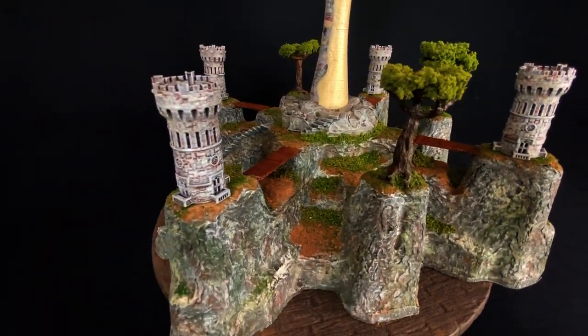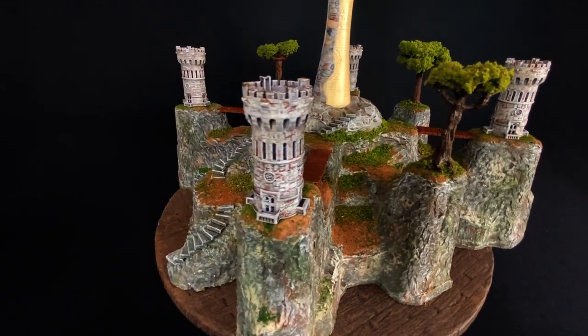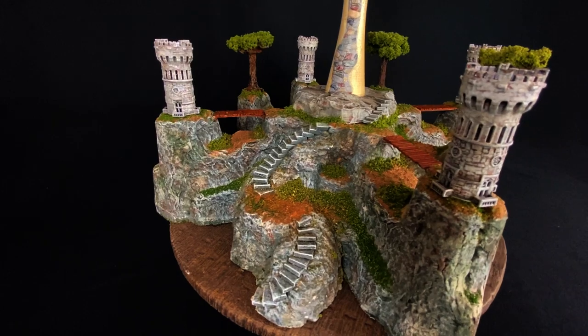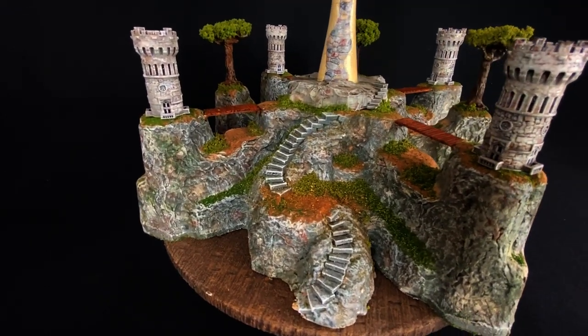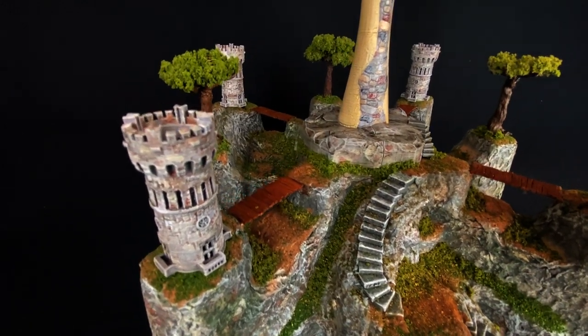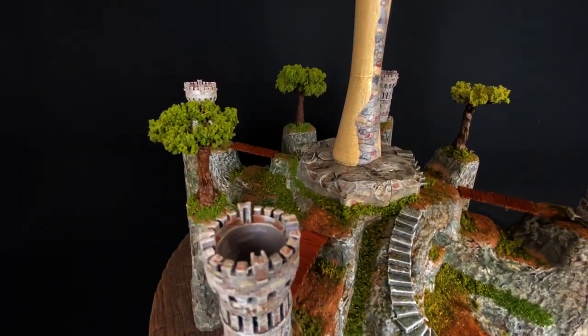This project is finally done, and I have to say for a piece of packing material this thing turned out really cool — I knew I could make something out of this. Thanks for watching everybody, please send me your comments and subscribe if you haven't already, and we'll see you next week with another build or challenge.